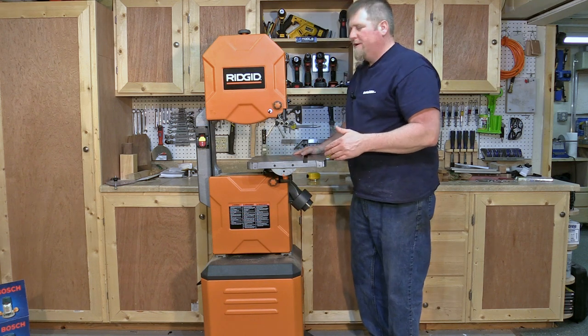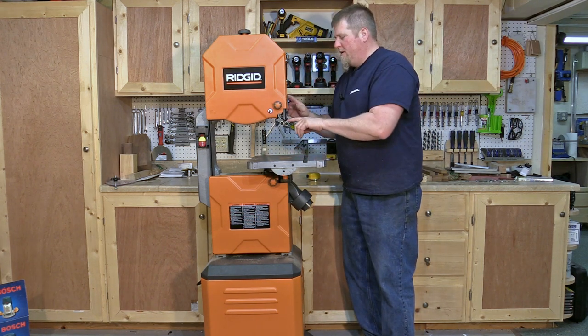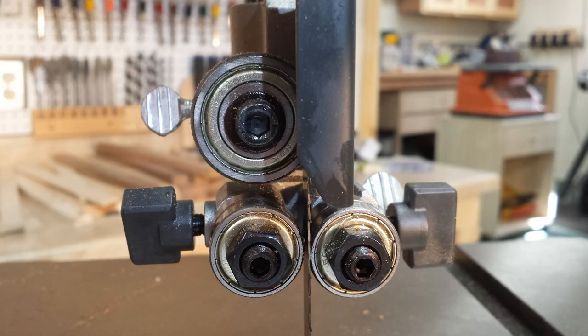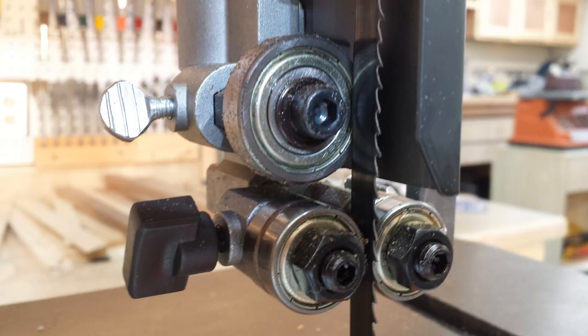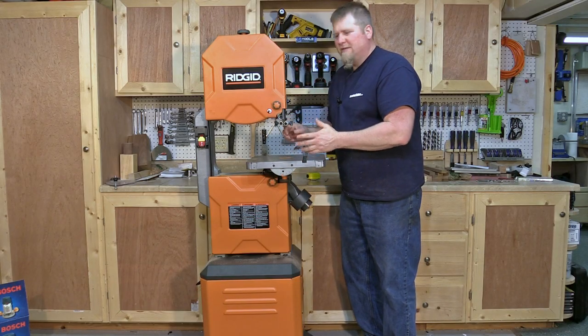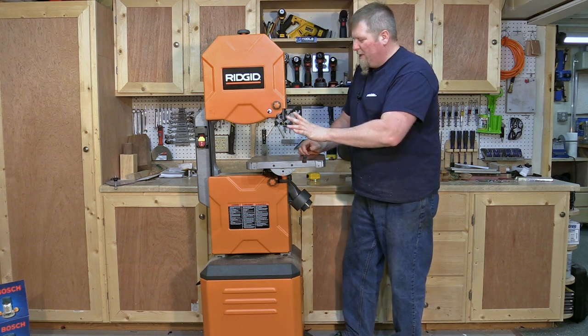One thing I like about this unit — the upper roller bearings are very easy to adjust. You don't need any special tools. Just loosen the thumb screw, rotate the bearing one way or the other to get it tighter or looser on the belt. There are also knobs in the back to adjust them in and out. Super easy — just a dial and a thumb locking nut.